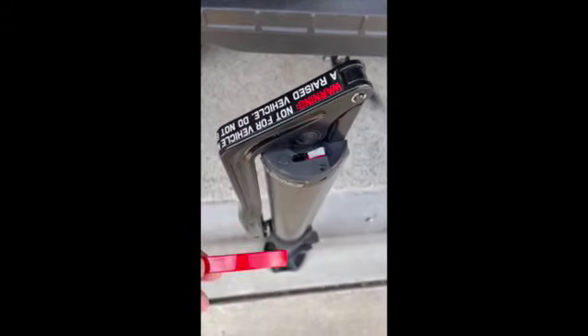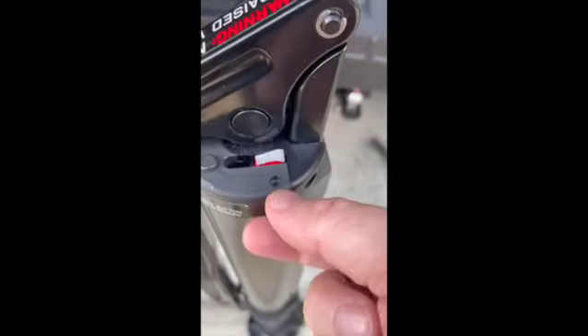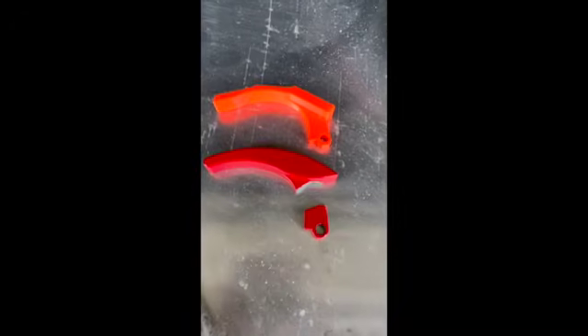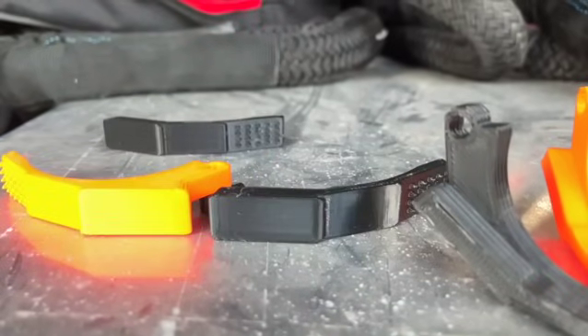If you happen to have an ARBJAP with a broken release lever, you've come to the right spot. Below in the comments you'll see that I have a replacement part that's 3D printed — it's a direct fit replacement. You pull your rotating lever pin, use your allen key, replace it with the 3D-printed part, which comes in a variety of colors: orange, red, black, and gray. And your jack is operational again. Any questions, please comment, like, and subscribe. Thanks so much.